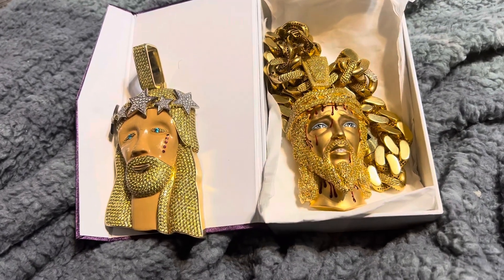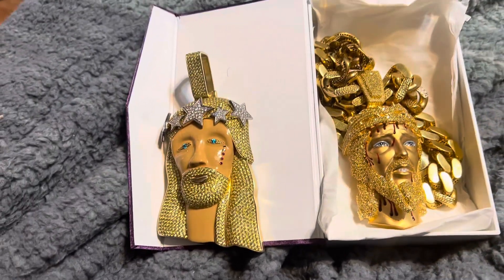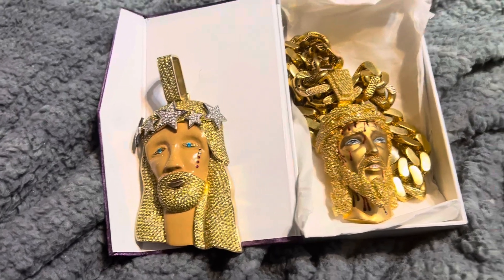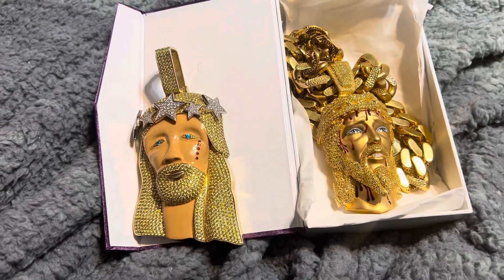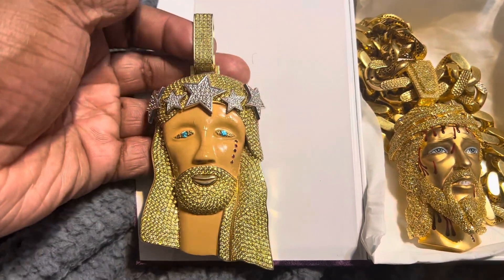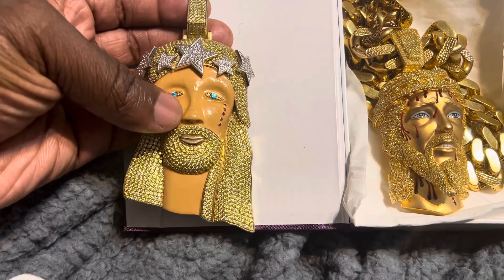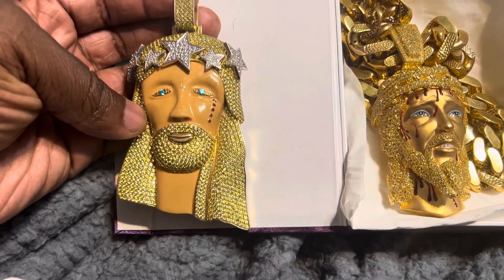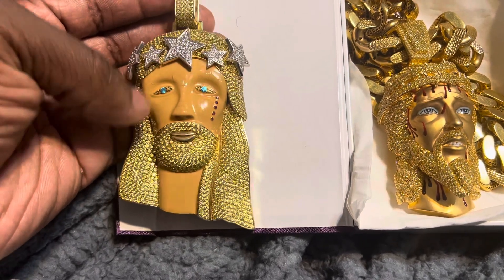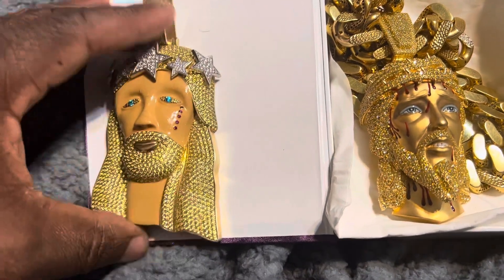What's going on YouTube fam, it's your boy Mo back with another video. I want to show y'all some updates I got with my jewelry. I've had this piece for a while but never did a video on it. I designed it but I didn't like it because of the size - it's a four inch piece and it's big.